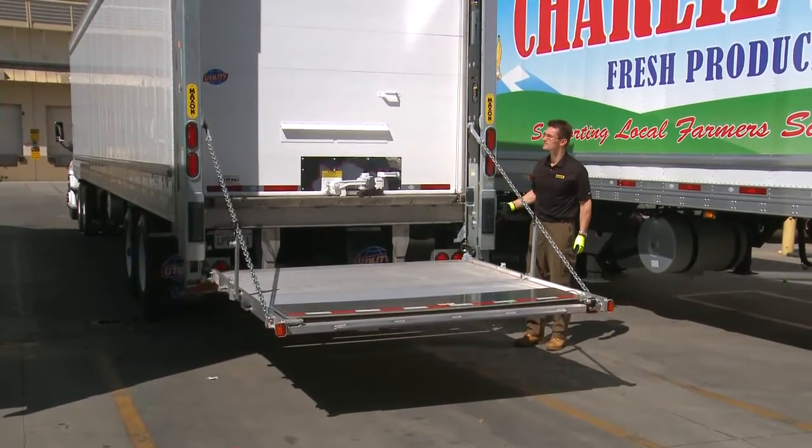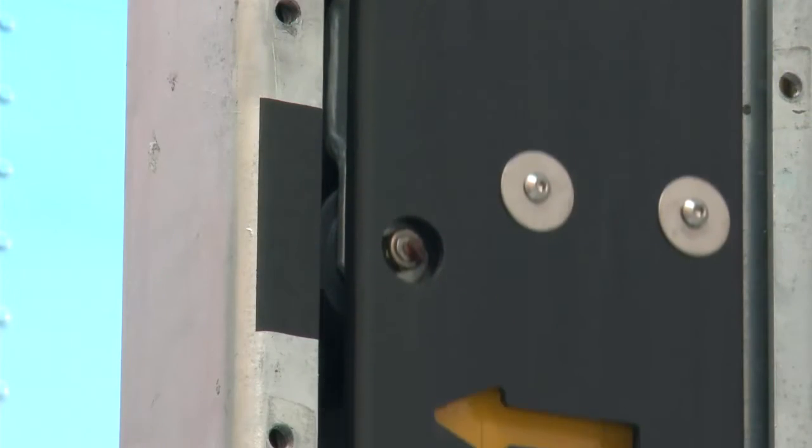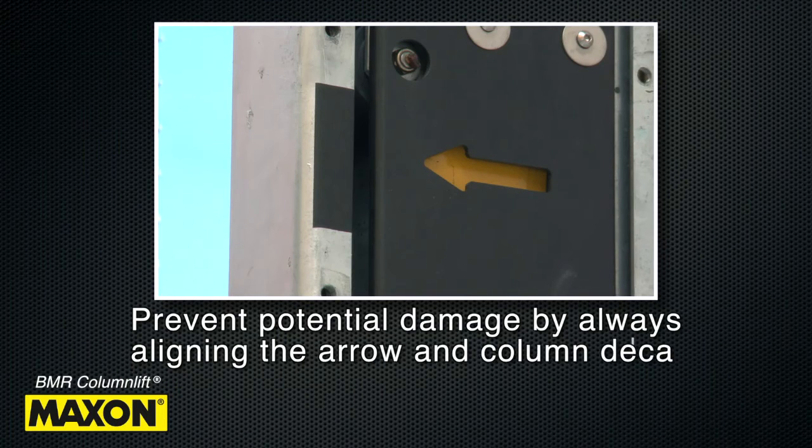In order to stow the platform, use the main control to raise the platform until the decals on the left-hand column are aligned. Prevent damage to the lift gate by always aligning the arrow and column decal first before folding the platform.